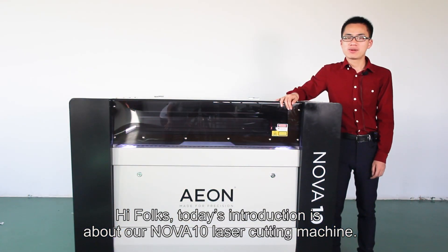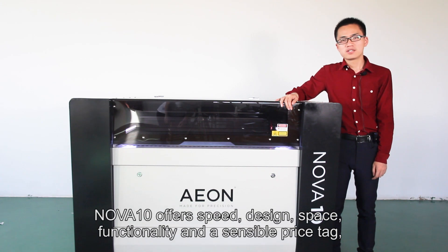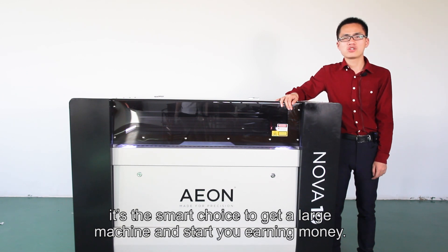Hi folks, today's introduction is about our NOVA 10 laser cutting machine. NOVA 10 offers speed, design, and a sensible price tag. It's the smart choice to get a large laser and start to earn money.